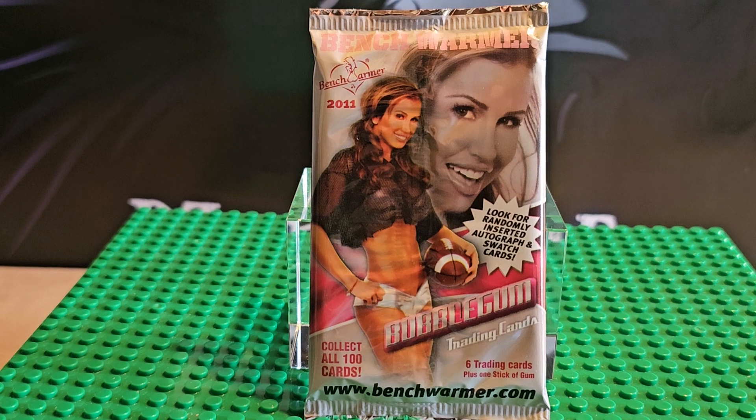Hi, welcome to my channel. Today we're looking at Bench Warmer cards from the 2011 edition.